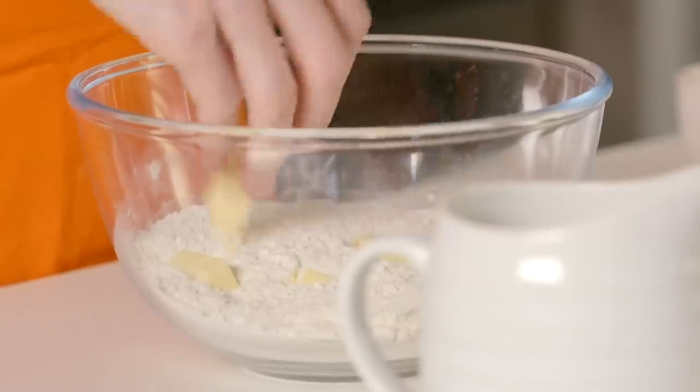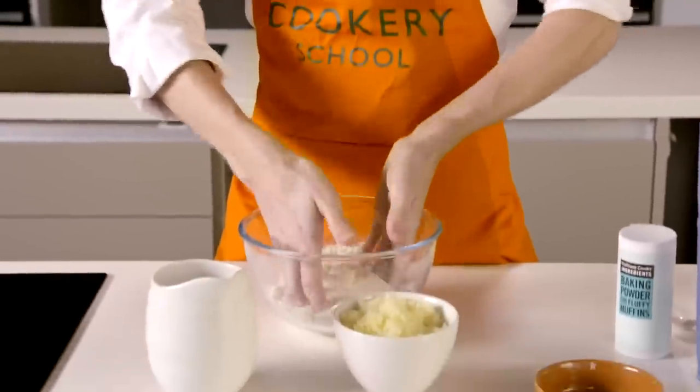Popping in my butter — it's almost fridge cold, it's been out of the fridge for about five minutes or so. We're going to start off by coating the butter in the flour.